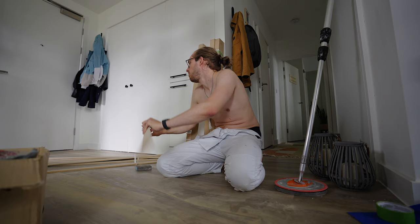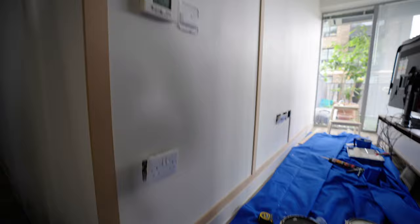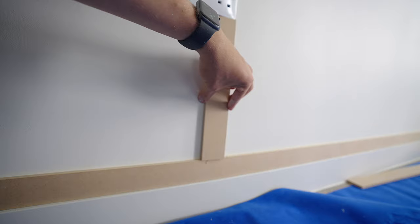Eight down, 28 to go. As you can see, I have begun to put the slats on the wall. Look at this — I am so proud. I just cut this and it fits perfectly. Oh my god.